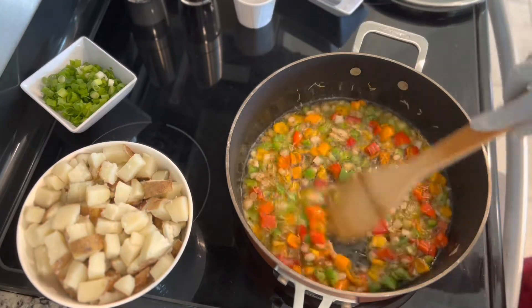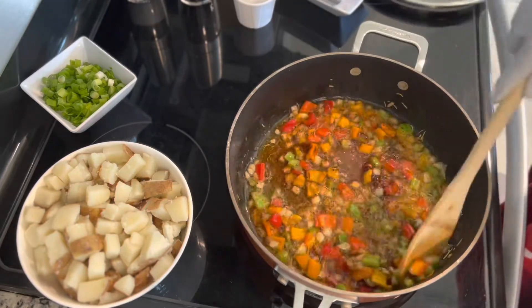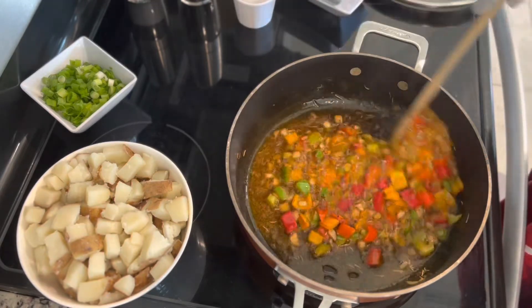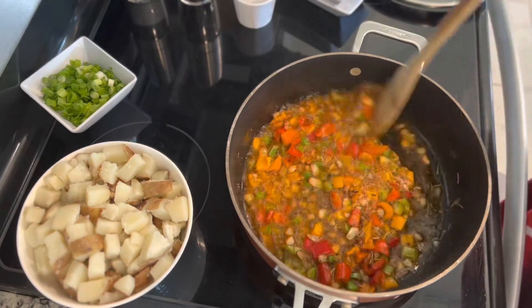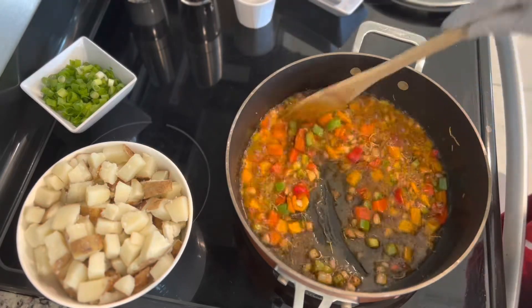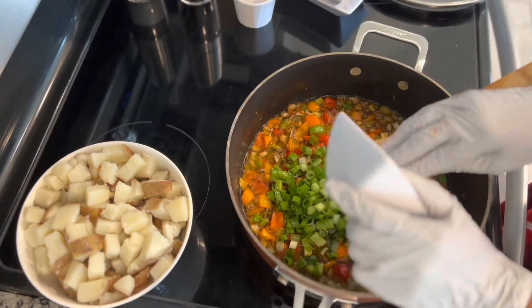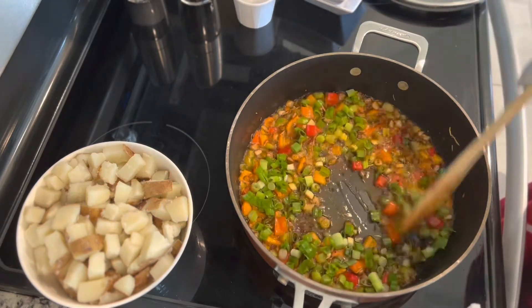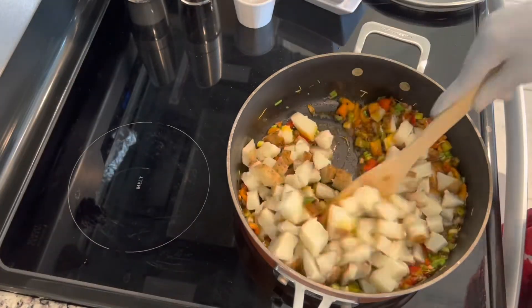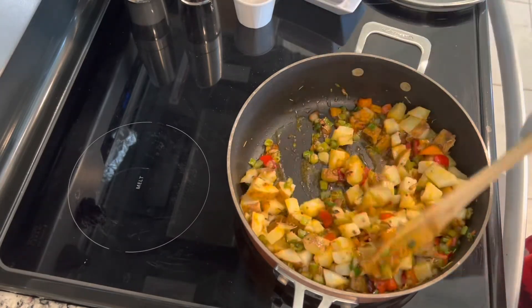We added one teaspoon of dry rosemary and one teaspoon of smoked paprika. We're going to stir for about another 2 minutes. Then we add the green onions and stir. Then we add the potatoes, stir it all together, put the lid back on, and leave it cracked a little bit for about 2 minutes — and your potatoes should be ready.